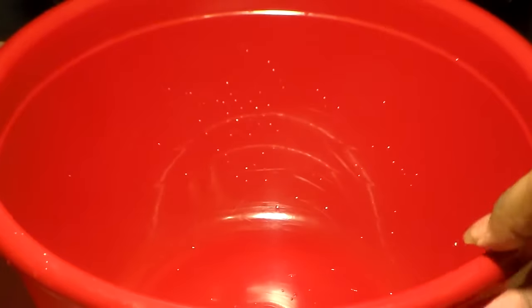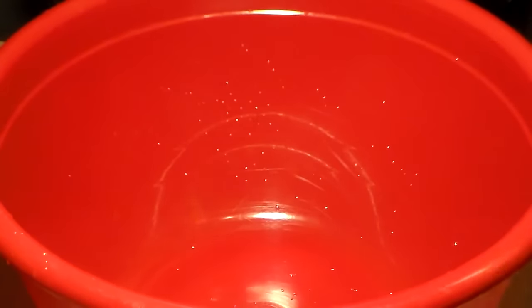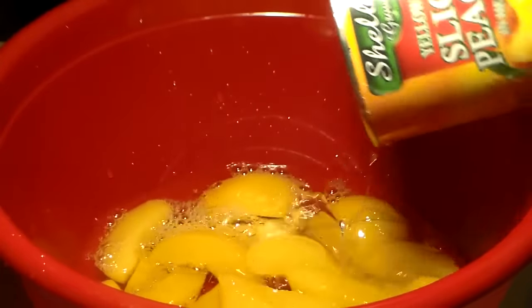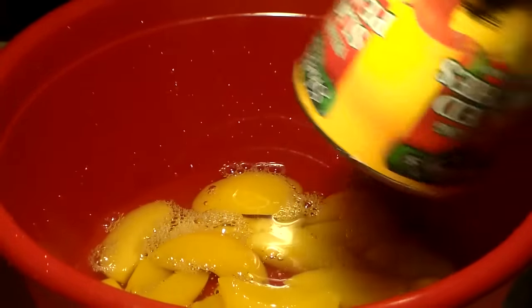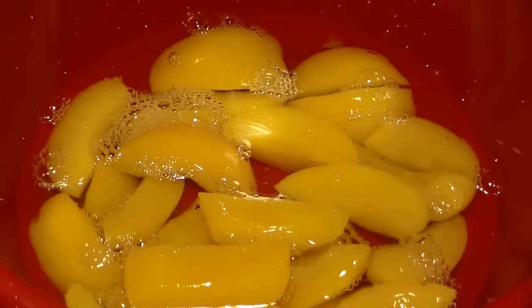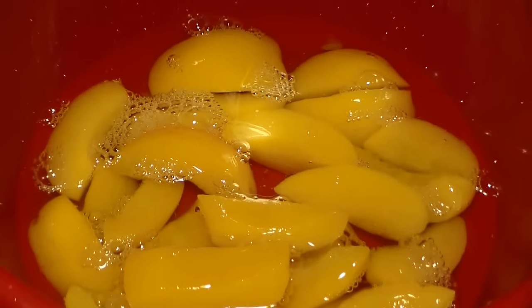You're going to get a really big mixing bowl because we've got to mix these ingredients together. You're going to pour all of the peaches and juice from the first can into the bowl. If you feel like you need a little more juice, then you can go ahead and add the juice from the second can of peaches.